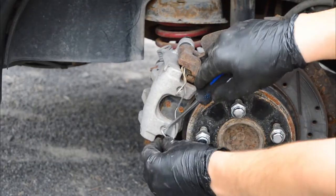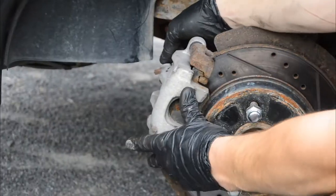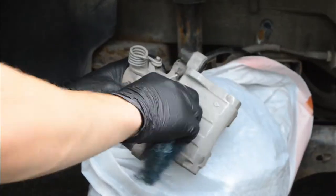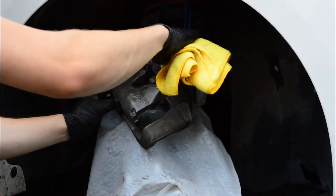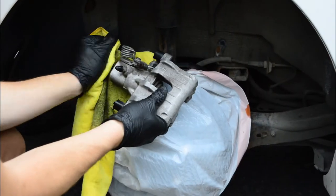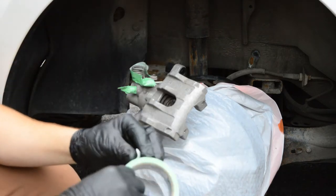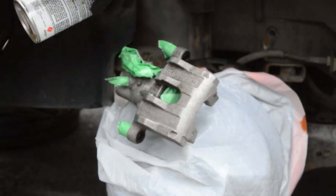Like the front, I'm taking apart the rear brakes and covering them. Here I'm scuffing the calipers and brackets and cleaning them thoroughly with alcohol. After that, I'm taping off any areas I don't want paint to go on. Then I'm applying some adhesion promoter to help the paint stick to the brakes.